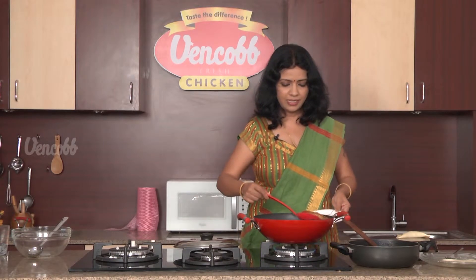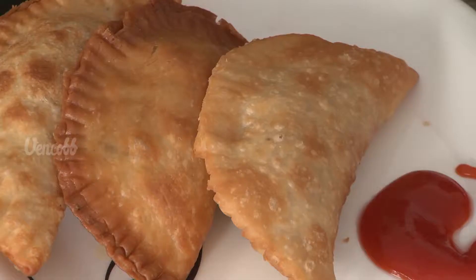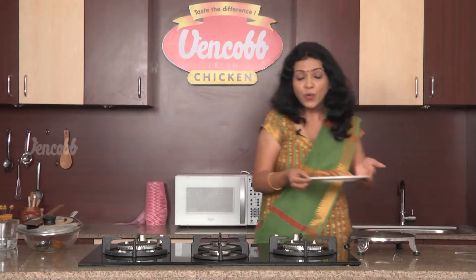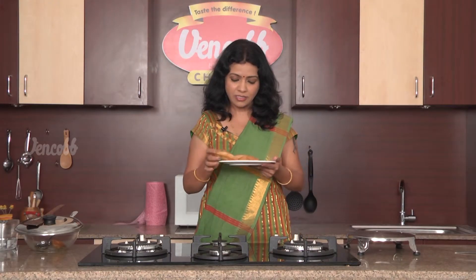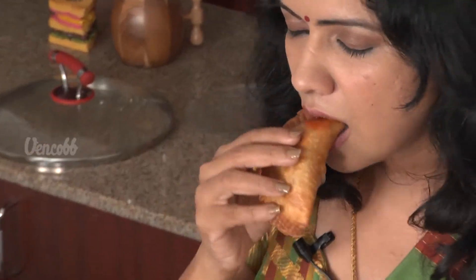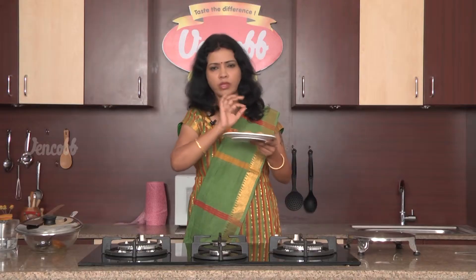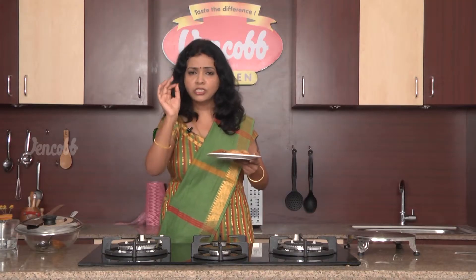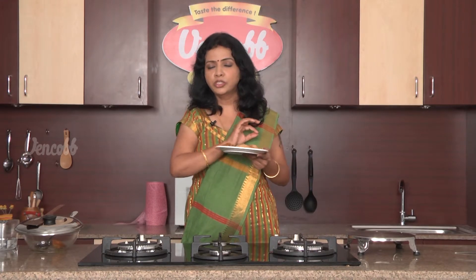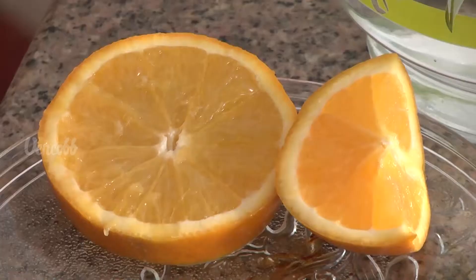Let's take the serving plate. Take it out. Yummy — Venkop chicken keema samosas with tomato sauce, super tasty! Really awesome — you can try it. Venkop chicken keema samosas, simply superb. Venkop Chicken Recipes, next video. Bye, bye!